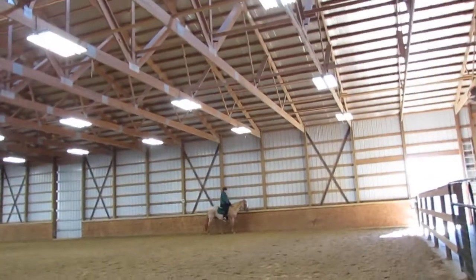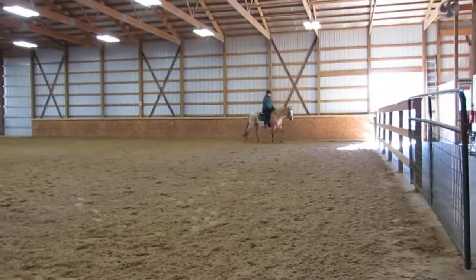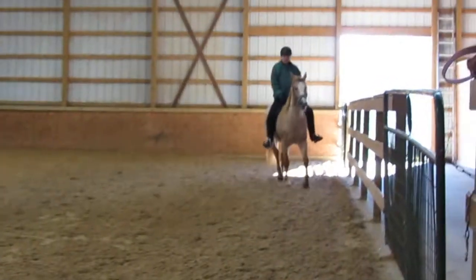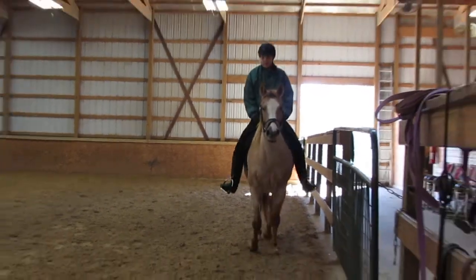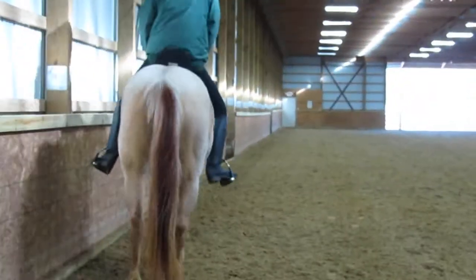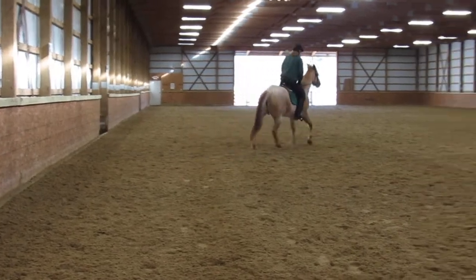Alright, let's go ahead and try. Let's go sitting and ask for the canter. Push your legs down and lean back. Keep pushing down and lean back. Put the outside legs down. Good, keep leaning back.